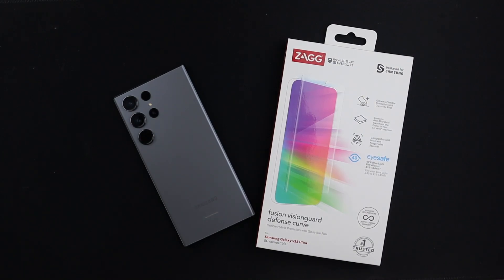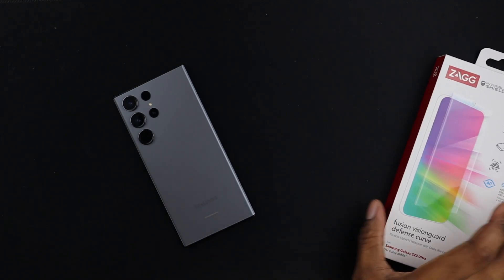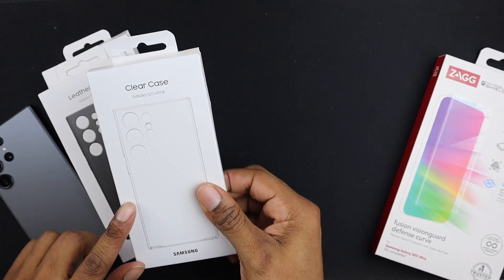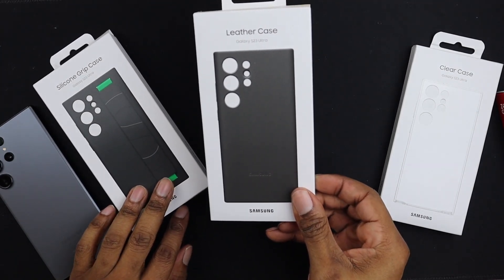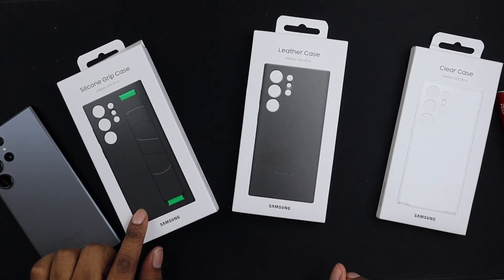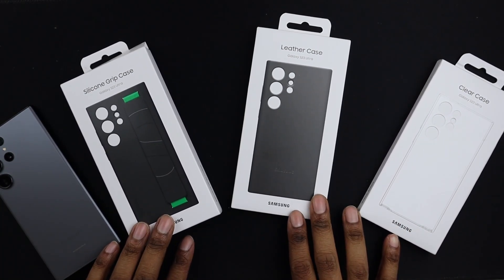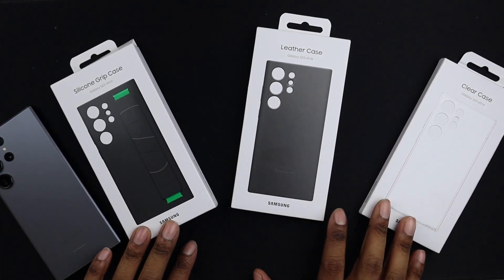What's going on guys? So in this video, we're going to be installing this Zagg Vision Guard Defense Curve Screen Protector. I wanted to do this as soon as possible because I didn't want to get any scratches on this thing. And also aside from that, we'll also be trying out some cases that I purchased from Samsung. We have a clear case, a leather case, and the silicone grip case. You can get all these from samsung.com and I can leave a link in the description.